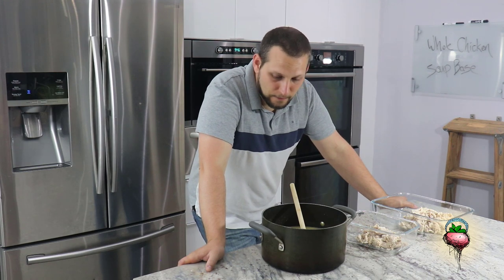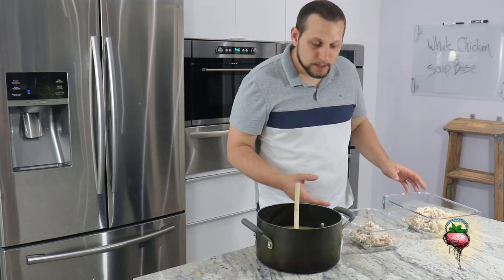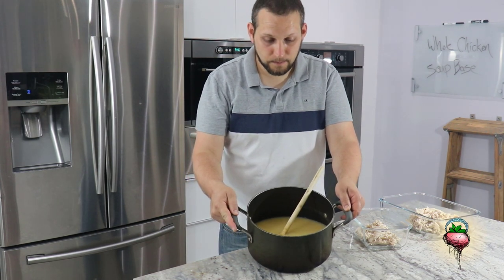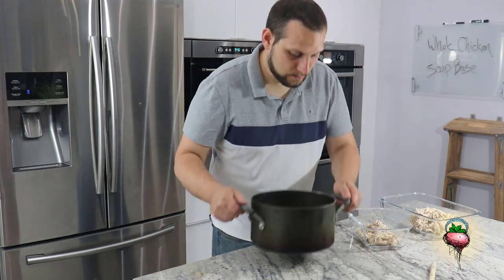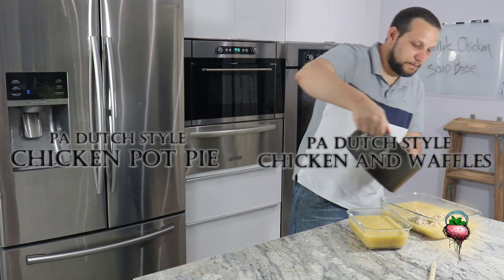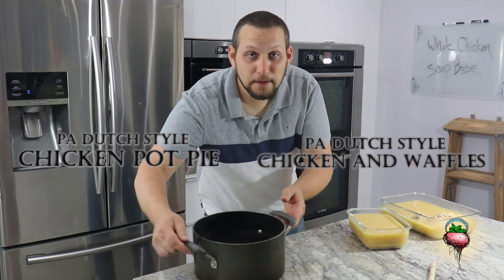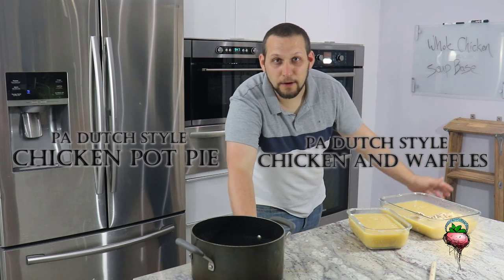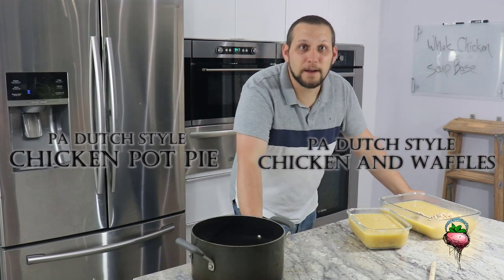Hey there, well we've finished our soup base and I have split the chicken between two different containers. One of the dishes I'm going to make requires more chicken and one a little less. Here we have our delicious vegetable and chicken stock base, so I'm going to split this between the two. This one is for chicken pot pie. This one is for chicken and waffles. Both of these dishes are traditional Pennsylvania Dutch recipes — that's the kind of food Amish people make. Let us know in the comments which one you want to see and that's what we'll make next time.